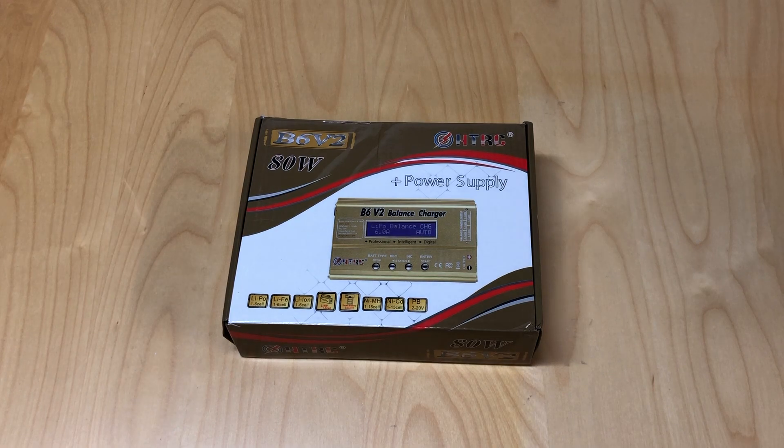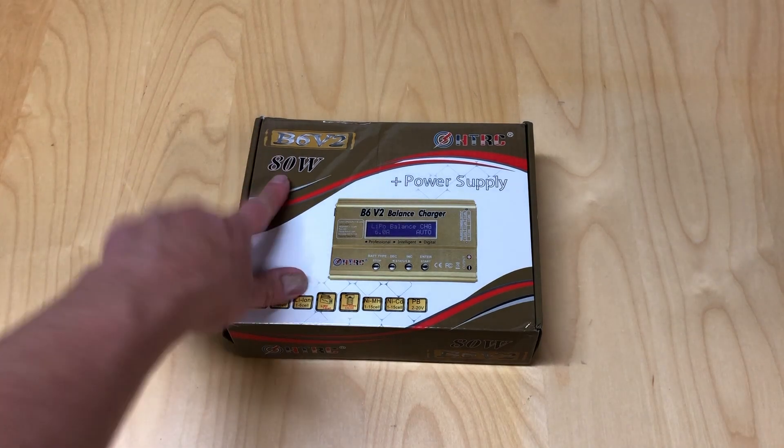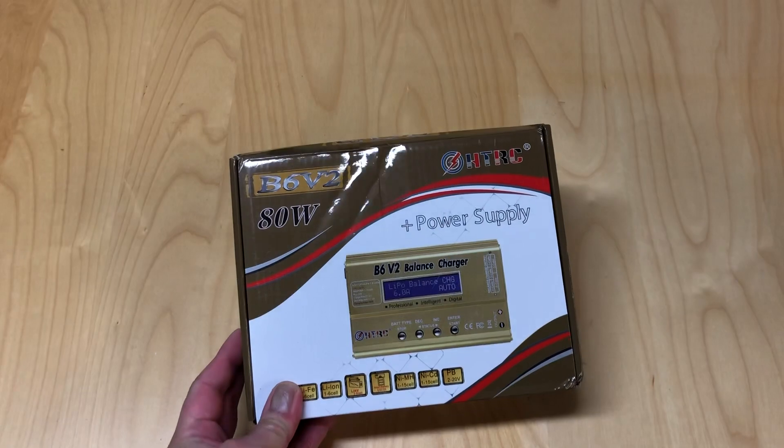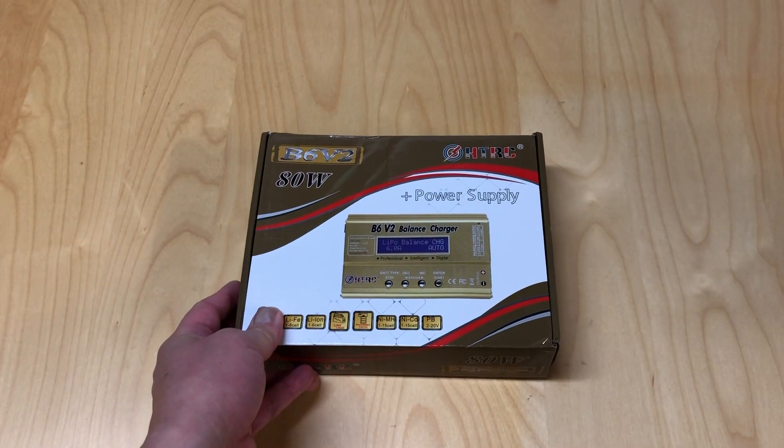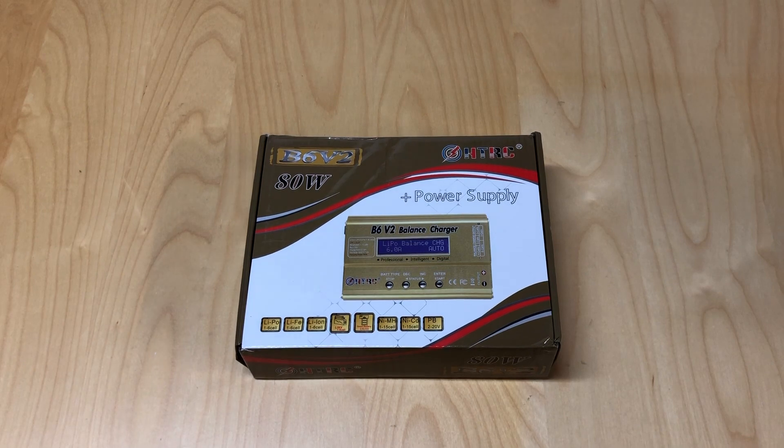Hello world, welcome back to Razer RC. Got another review video for you today. What we have in front of us is the HTRC B6 V2 80 watt RC charger. HTRC reached out to me and asked if I was interested in reviewing this product. I said yes, so they sent one out and we're going to do a little review of this today.